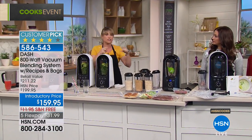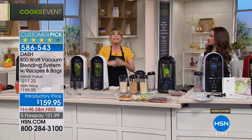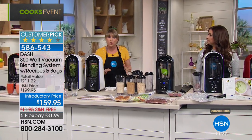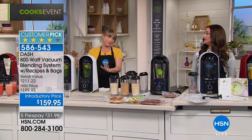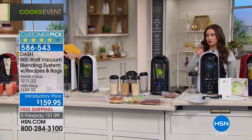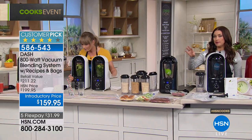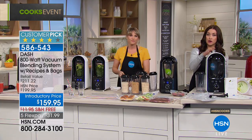I watch people choking down kale smoothies in the makeup room — they made them three hours ago. Unless you're drinking your smoothie immediately, which most of us can't, this is the vacuum blender of your dreams. This is the direction blender manufacturers are going in because it's just a new and better way of blending food.